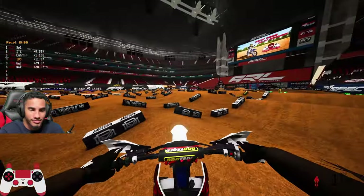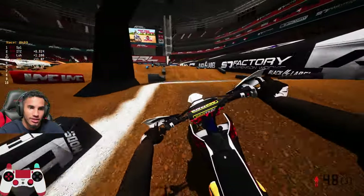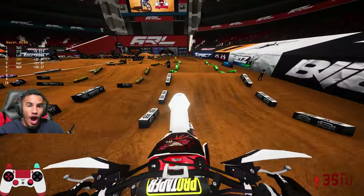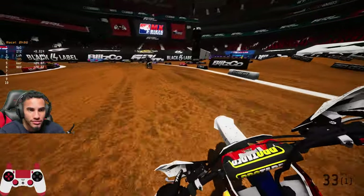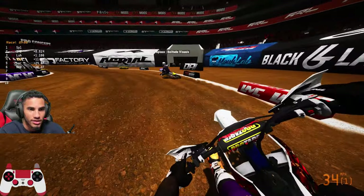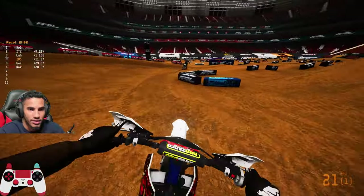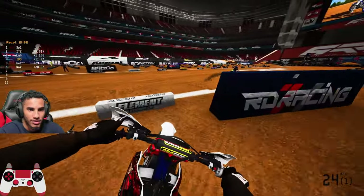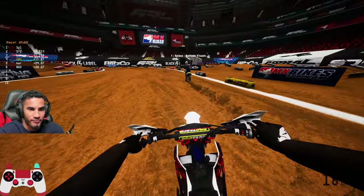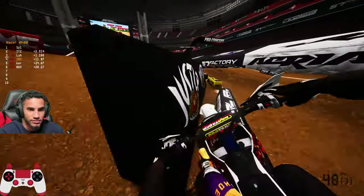You need to go a little bit wider. You're coming right here and then you're pointing down like you're making a sharp turn, so you're having to slow down a ton. You're coming down the straightaway — you're probably gonna be hugging right here, so you want to hug right here, stay kind of wide, and then slowly just drift and cut under.